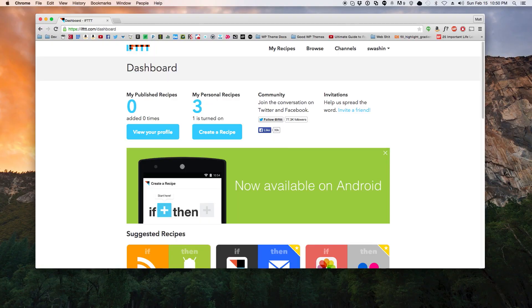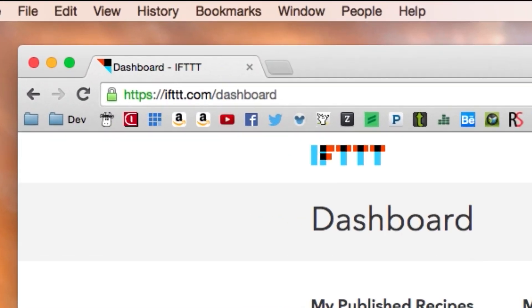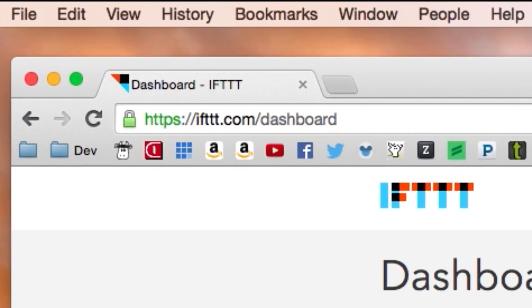In order to make this happen we're gonna have to use a service called If This Then That. If you're not familiar with the service, you're not living life, because If This Then That literally does everything for you — it's insane the amount of recipes you can make on it. And I said recipes and I'm not even talking about food. If you want to see my cookbook about If This Then That, let me know down in the comment section below. But for this video, we're gonna be making our own recipe to connect with Siri and then connect with our LED lights.